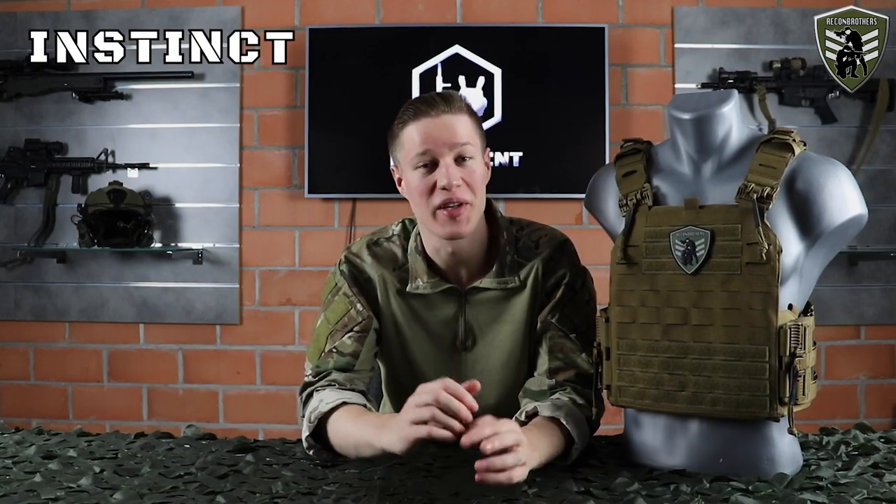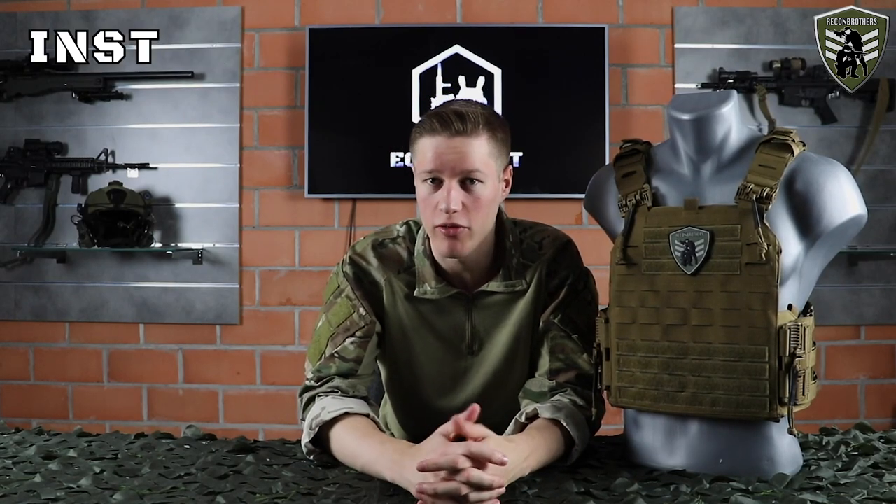Hey, what's up brothers, Instinct here for yet another video. As mentioned in one of our previous videos, we're going to talk about my new plate carrier, the Tasmanian Tiger Plate Carrier QRLC.